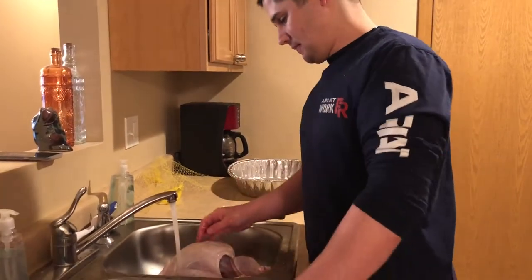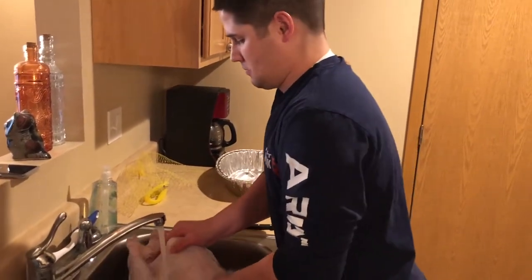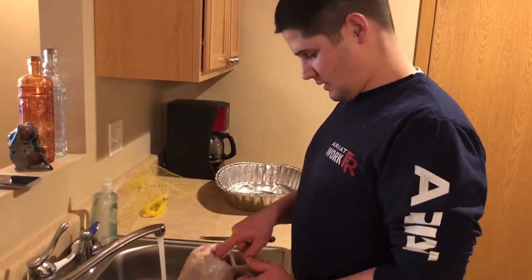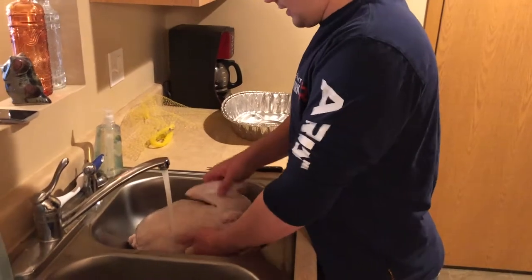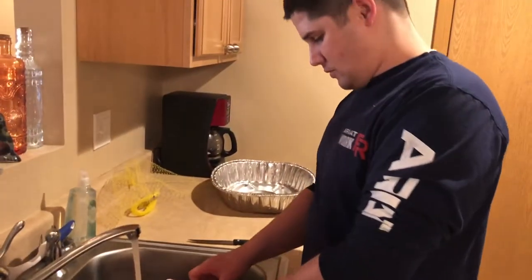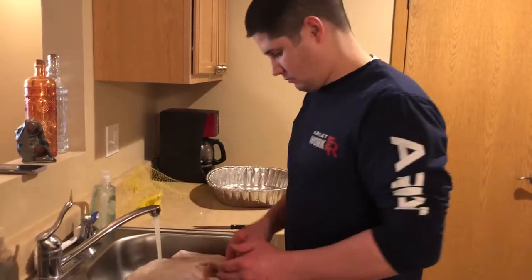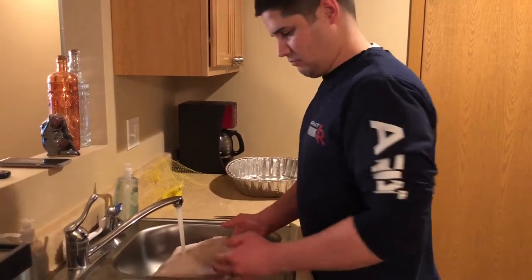Okay, now what? Alright, now turn it around so you're looking at the top. Turn the turkey around? Look at the top where its head used to be. That's the bottom. No, that's the top. That's his leg. Flip it over. That's where his neck used to be. Now you gotta open it up. There's a hole right where its neck used to be. Now I'm supposed to just take all this out? Yeah, all the stuff that's inside it. And then rinse that part out.